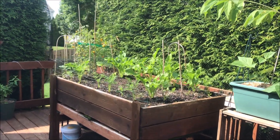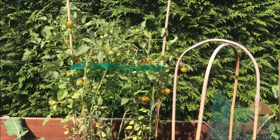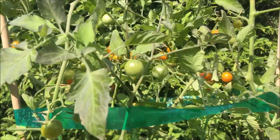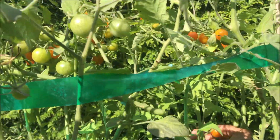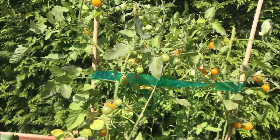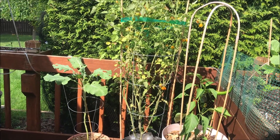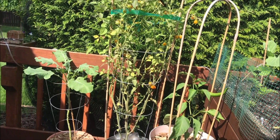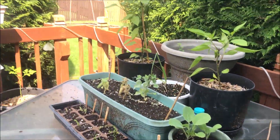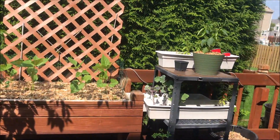These cabbage moths are trying me. I'm gonna bite on a few of these. Oh man, they're really sweet and warm when the sun has hit them. Cabbage moths trying it — I'm not here for it.